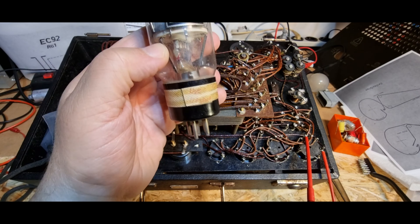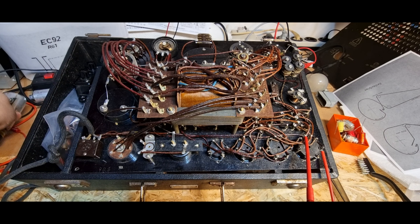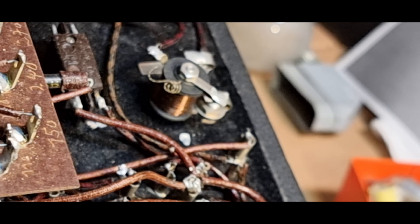Ich habe letztens ein Video gesehen wo einer Röhren selbst macht, komplett mit Glas - ich werde hier aber keine Glasbläserei aufbauen. Obwohl ich tatsächlich auf einen Glasbläser Zugriff hatte, fällt mir gerade ein - wäre vielleicht eine Frage wert was der dafür nehmen würde. Beim Schneiden des letzten Videos ist mir noch was aufgefallen.